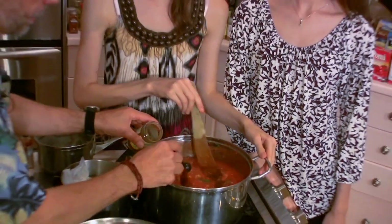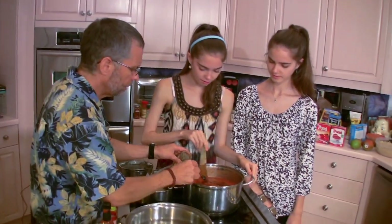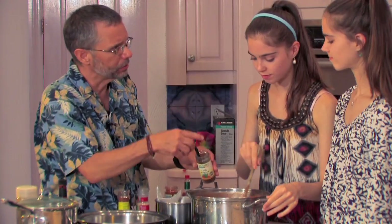So I'm going to put in some chili powder, and I don't have a real pre-set measurement because everybody's got a little different taste.